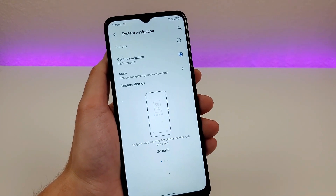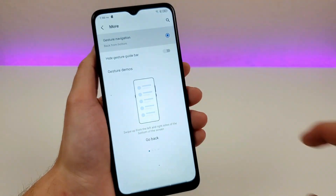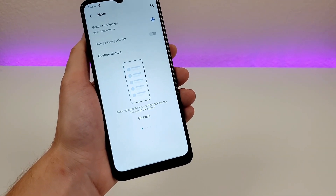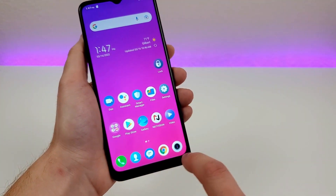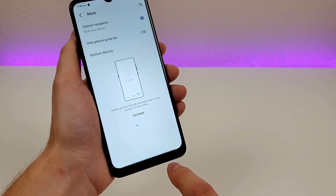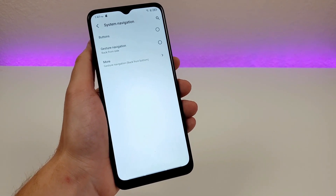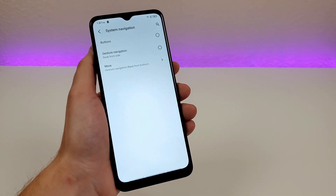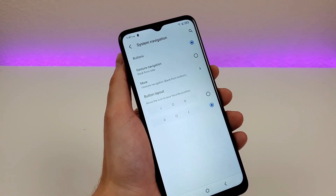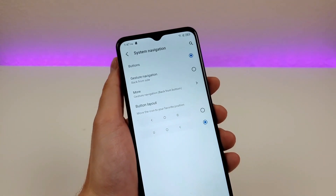There's an additional customization — go to More, then Gesture Navigation Back from Bottom. Now you'll see three lines instead of one at the bottom, kind of a hybrid between three-button navigation and gesture navigation. Use the middle line to go home, the line on the left to go to recent apps, and the line on the right to go back. I definitely recommend exploring all these options to see what you prefer, because you might find yourself preferring gestures over three-button navigation.